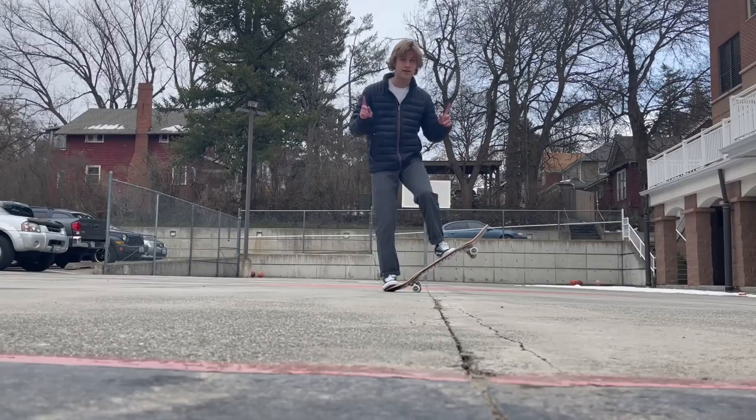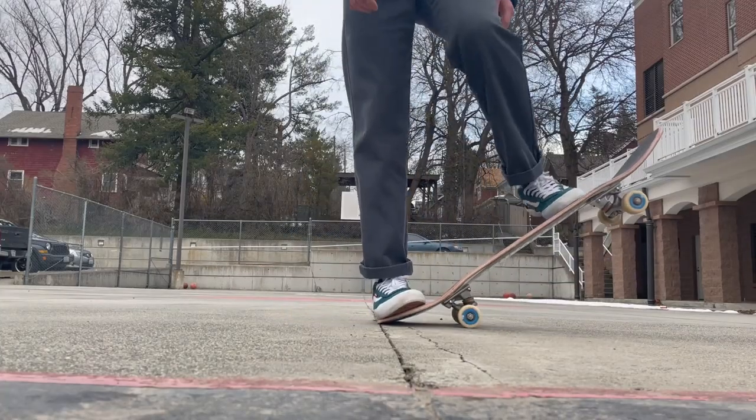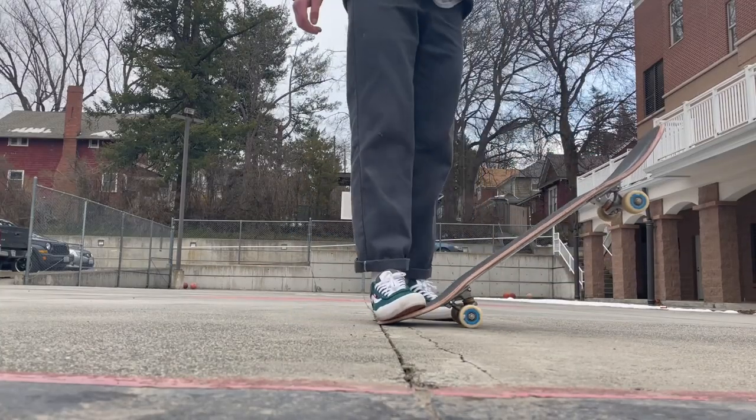I recommend practicing this trick standing still at first, putting all your weight on your back foot and sliding your front foot towards the nose. Then all you have to do is jump.